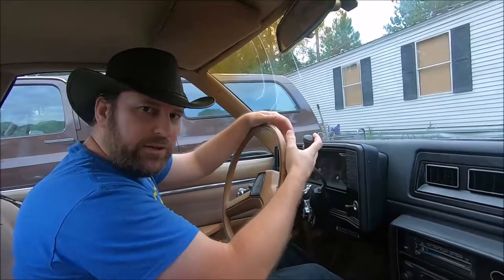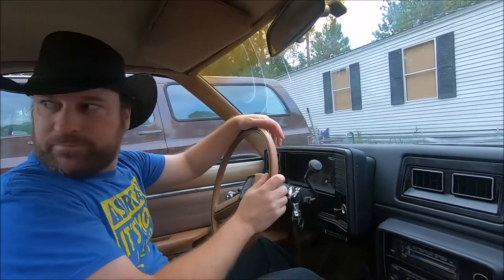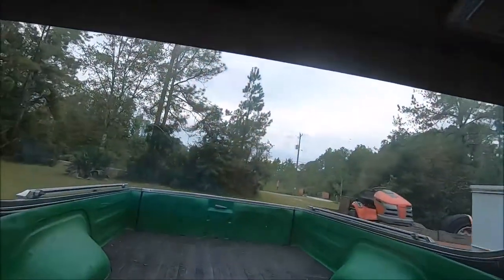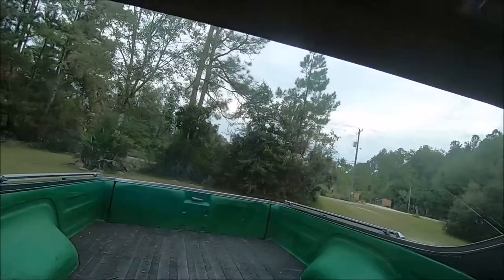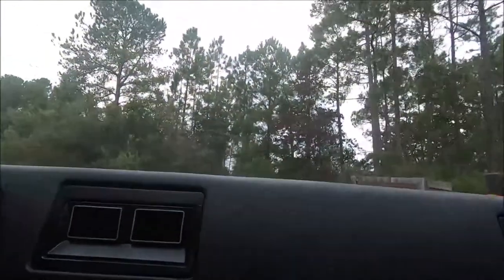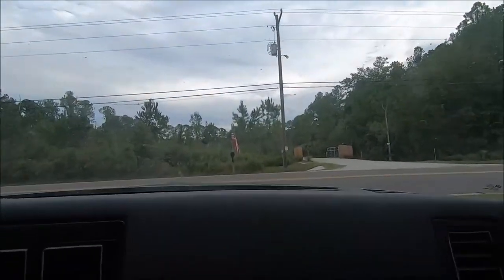We've got AC, so we'll turn that on low and take a spin to show you how she runs and drives. Three-speed on the column, of course. It drives really smooth, which is another thing you want in a daily driver. It's nice as a little run-around vehicle because, just like a pickup truck, you've got your exterior storage, but you've also got the driving and handling of a passenger car.